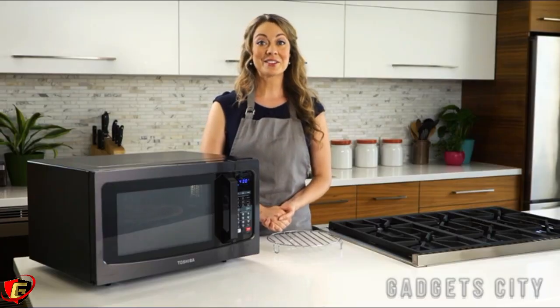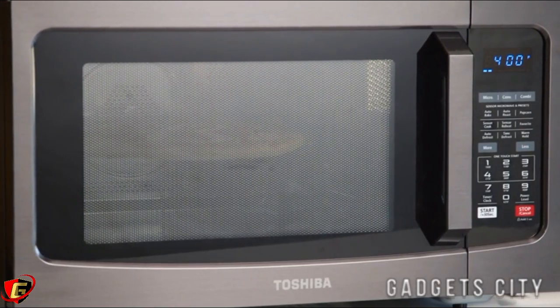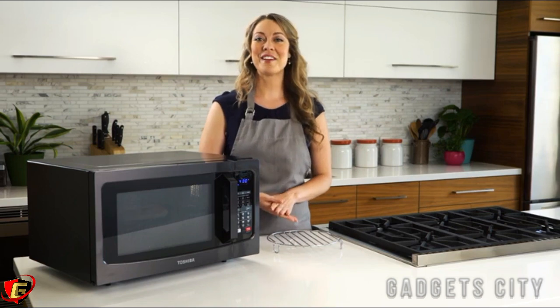The powerful hot air convection creates uniform heat distribution that reaches every part of your food, keeping food crispy on the outside without undercooking the inside. The results are fast, even cooking.